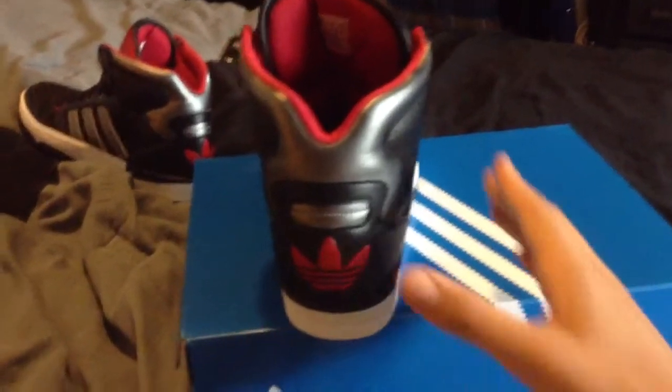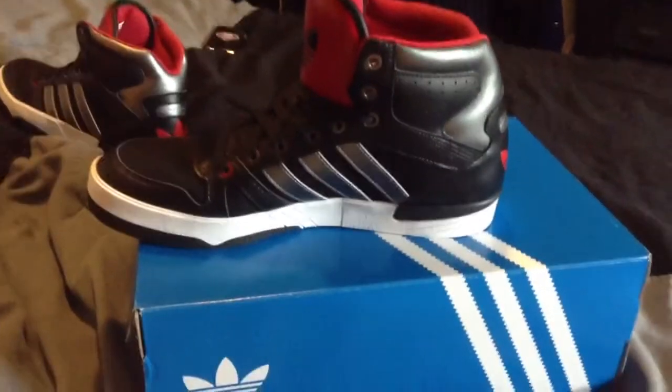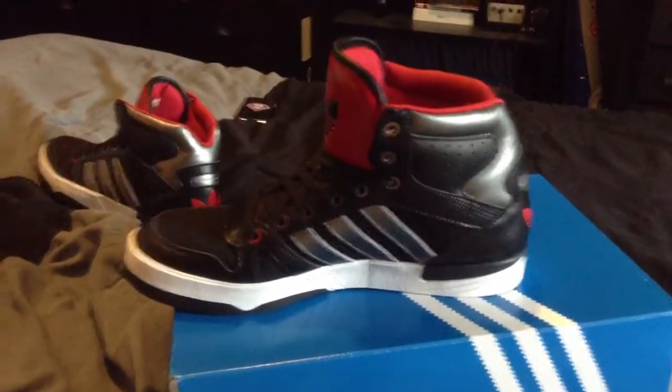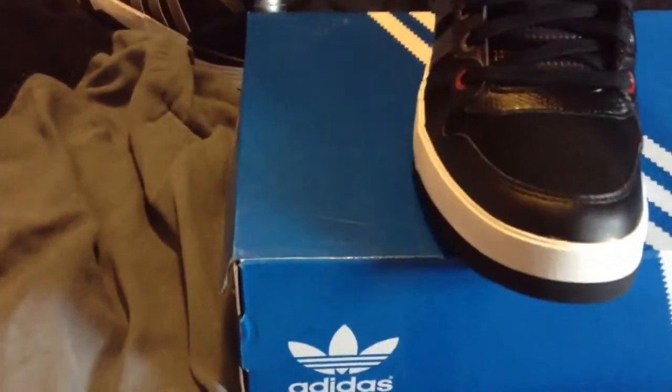Back of the shoe, logo right here. Inside part of the shoe. These originals are pretty nice.